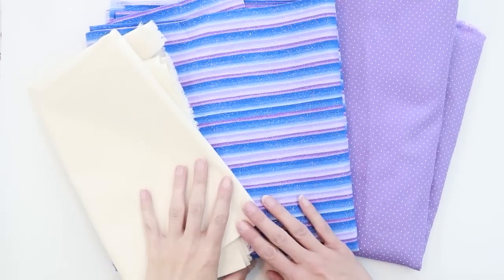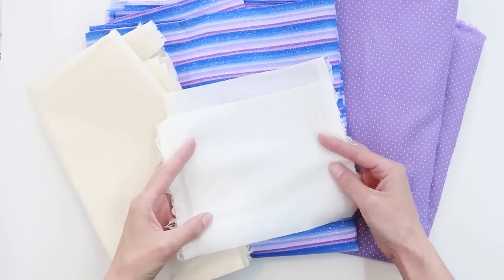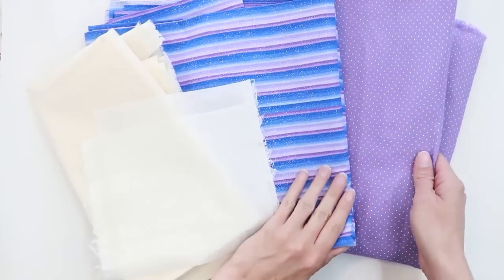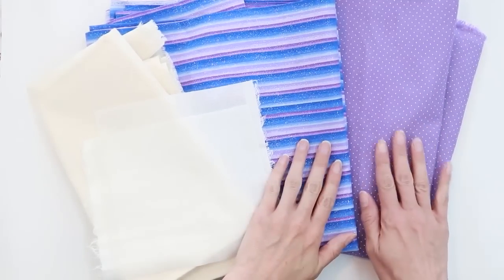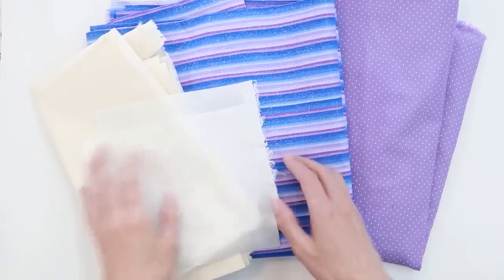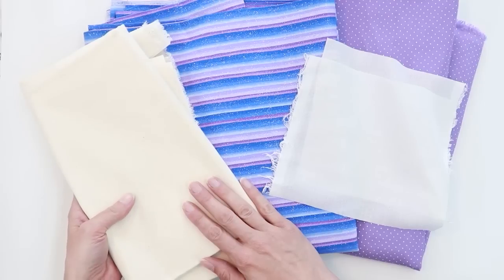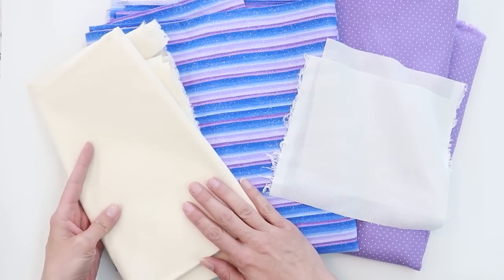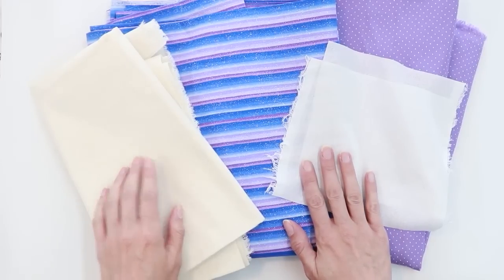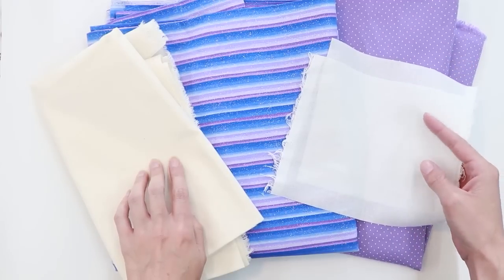Something that you can add in addition to your fabric is woven interfacing. Whether or not you need this really depends on the thickness of your fabric. My two cottons for the dress and legs are quite thick and don't need any reinforcing, but the muslin for the doll skin is quite thin and I don't want to be able to see the polyfill through it. So I'm going to use woven interfacing on the back of my muslin — the Pellon SF-101.